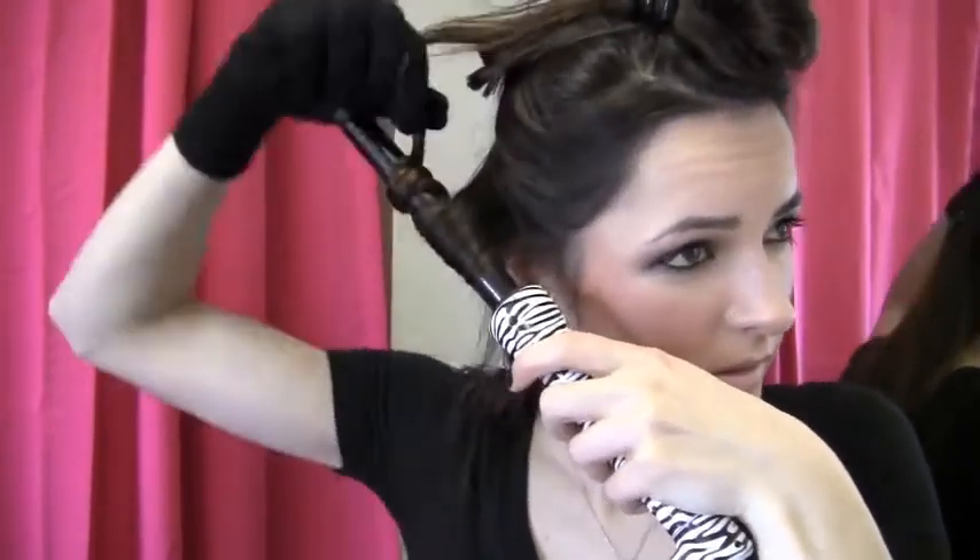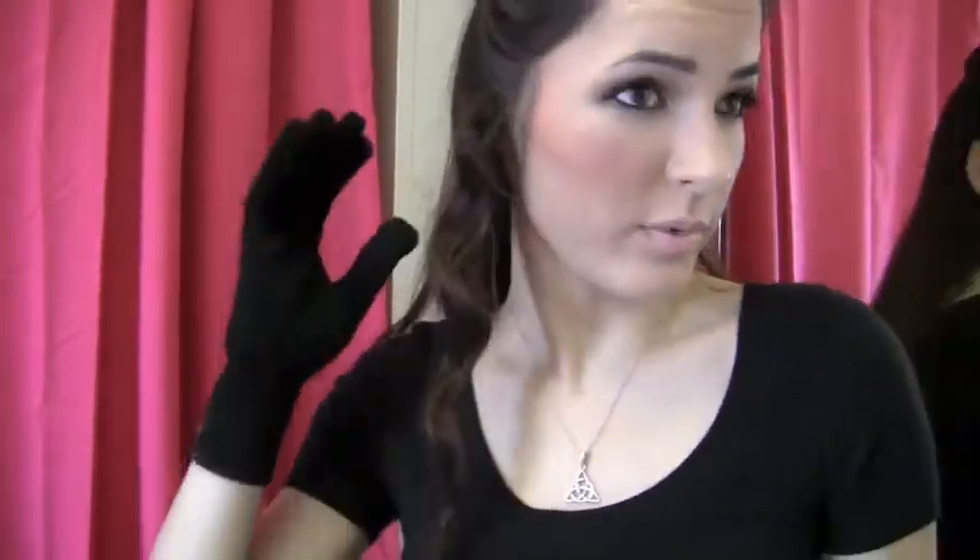I'm gonna take the curling wand — it's already heated up, it heats up really fast. You're just gonna take a section of hair; the bigger the section, the thicker the curl is gonna be. And I just go like that and twirl it around — and there's our first curl!